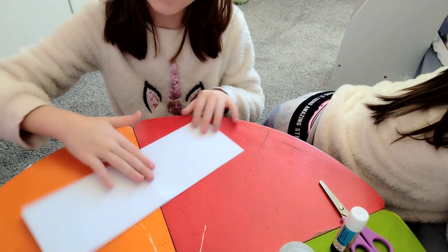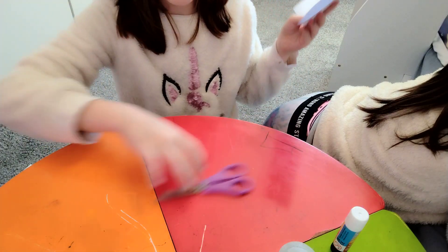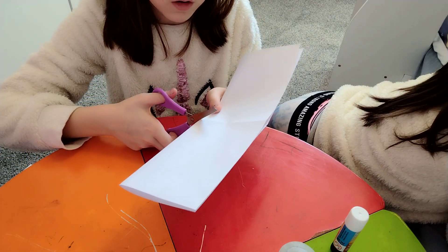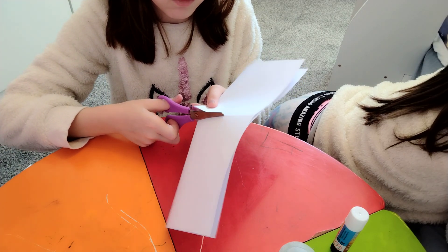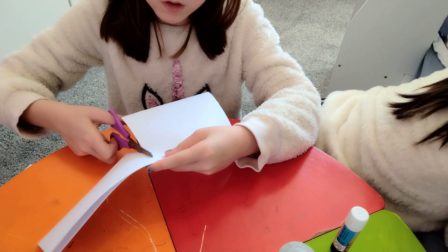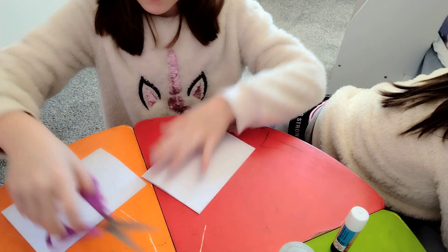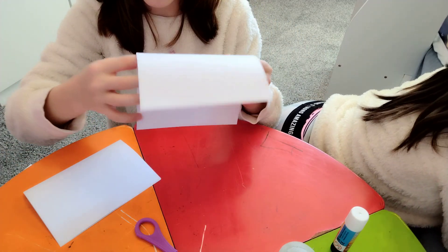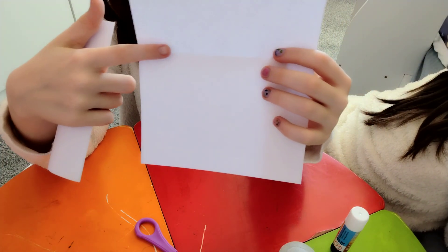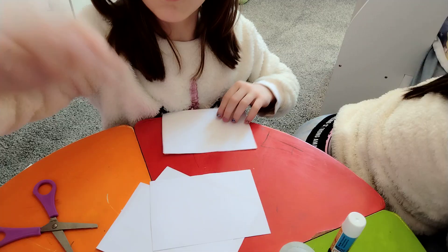Then, after you've done that, keep it like this — you can see the fold you did earlier. Get your scissors and cut it along that fold. You should now have four pieces. Cut it down the crease, and do the same to the other piece of paper.